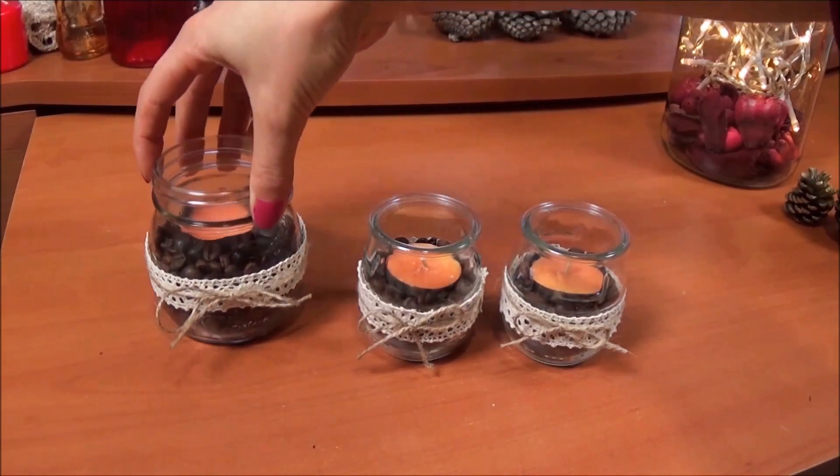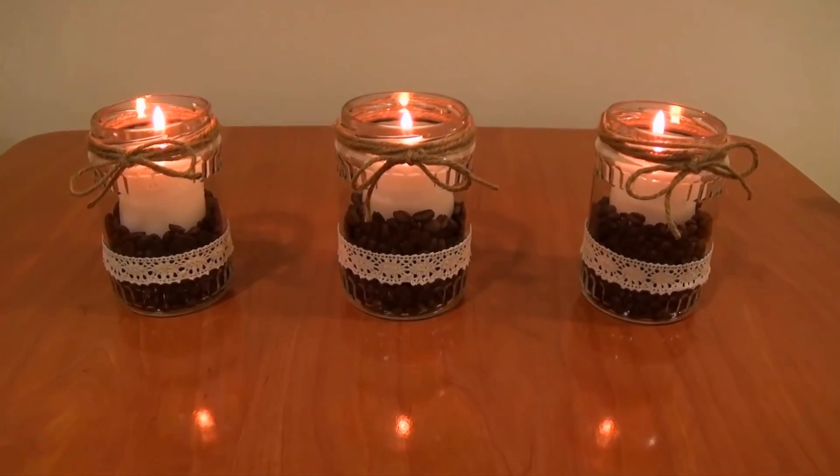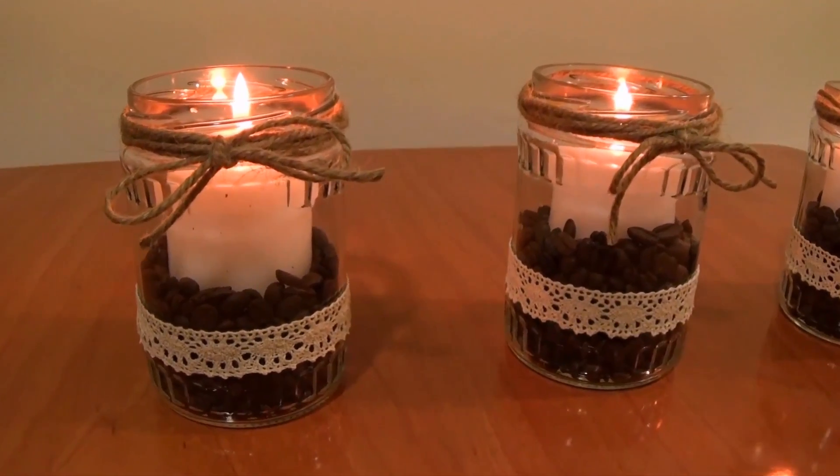I also made some with smaller jars — I think they turned out really beautiful and you can use them to decorate any place around the house.